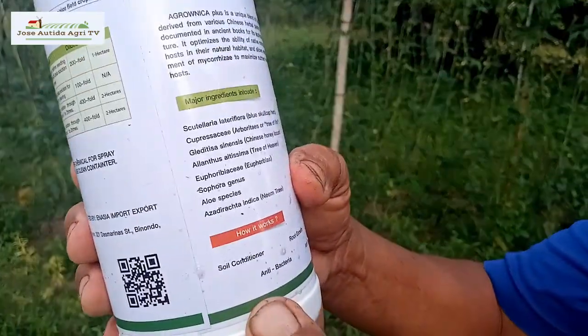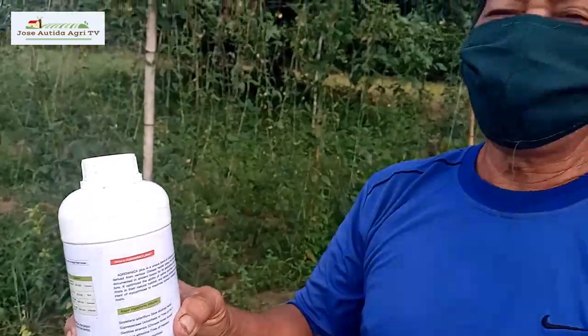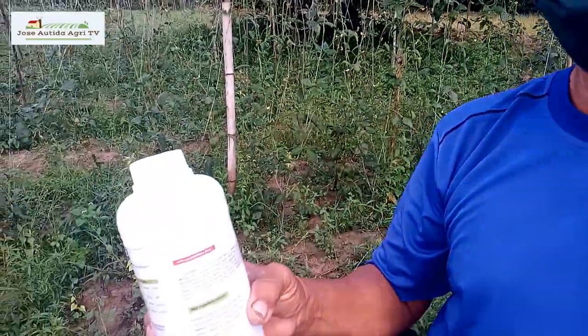Number one is soil conditioner — antibacterial, root growth, antifungal, antivirus. In our soil, there are bacteria and fungi. There are good bacteria, but there are also bad bacteria that harm our plants through leaf rot and shortening the life of our crops. This product neutralizes the bad bacteria and helps the good bacteria grow. Fungi and viruses that are harmful will be minimized or completely eliminated through organic reaction, making our soil healthy.